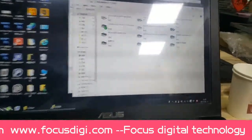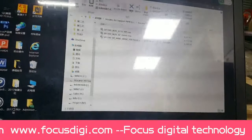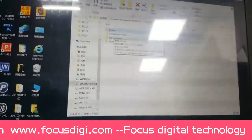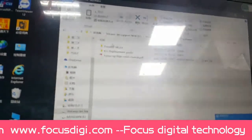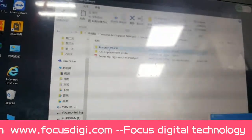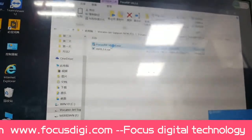This completes the steps to install the driver. After installing the driver, we need to install the RIP software. We find the RIP software, right-click, left-click, and install Focus RIP version 8.3.2.6. We find the Focus RIP install file.